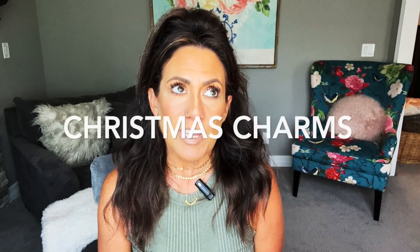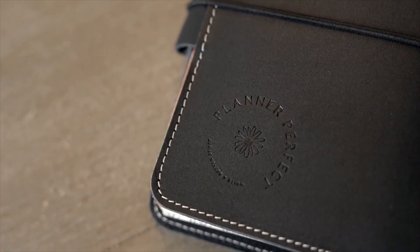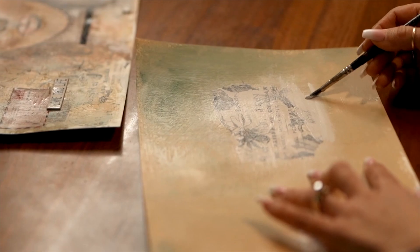Hi girls, welcome back to my channel. My name is Jenny Patton, founder of Planner Perfect. In today's video I'm going to be sharing my new Christmas charms that are launching in October next month, so you can use them for all of your fun travelers notebooks. I had done a live and showed you these — this time I'm gonna do YouTube videos so you know exactly where to go to look at these before they launch in October.